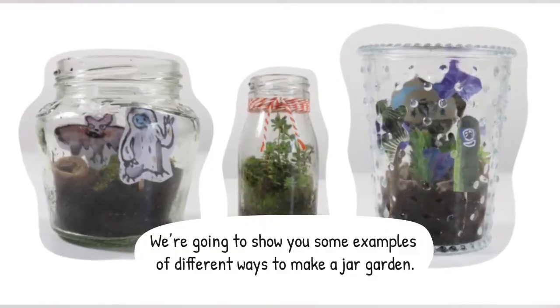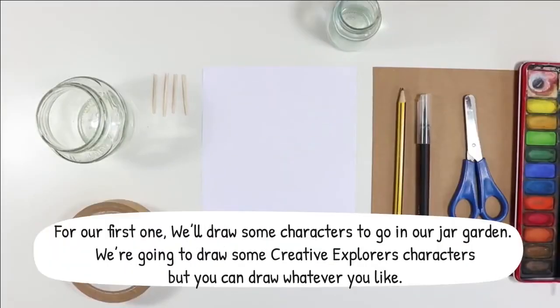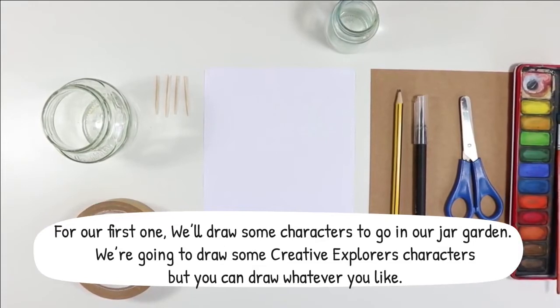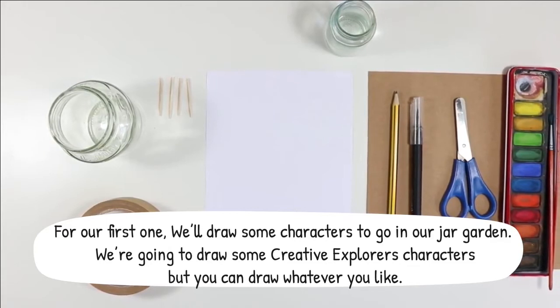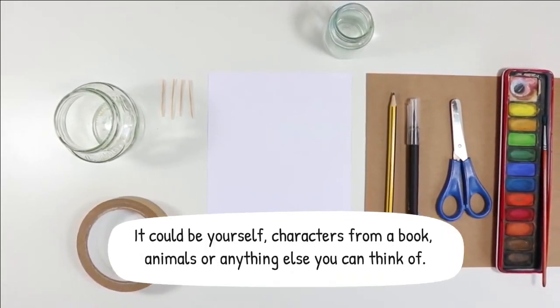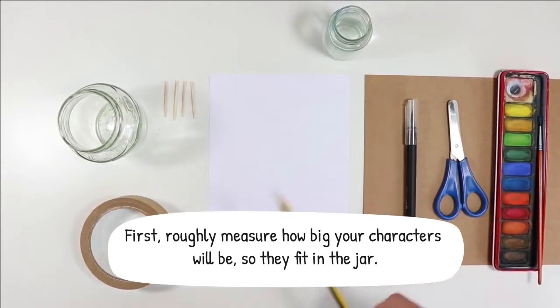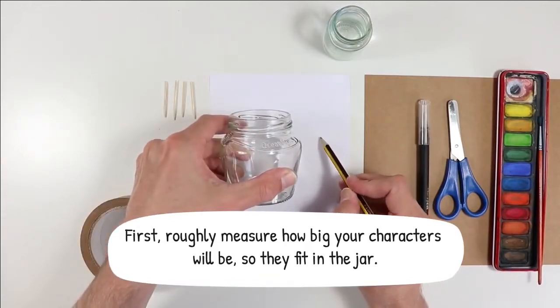We're going to show you some examples of different ways to make a jar garden. For our first one we'll draw some characters to go in our jar garden. We're going to draw some creative explorers characters but you can draw whatever you like — it could be yourself, characters from a book, animals or anything else you can think of. First, roughly measure how big your characters will be so they fit in the jar.